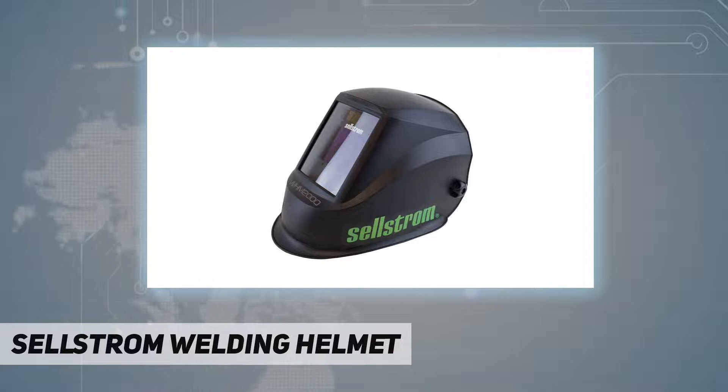Package dimensions: 11.7 x 9.8 x 9.5 inches, 2 pounds. Item model number: S26200.